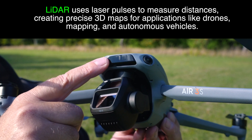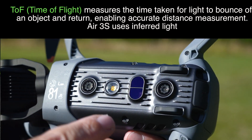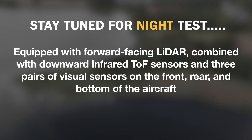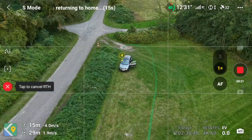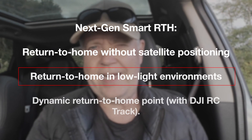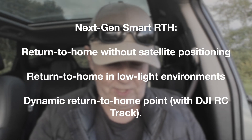It has a LiDAR sensor and a TOF sensor on the base that should help the drone avoid obstacles in the dark. It will also have an advanced return-to-home feature that will allow it to return home in low light if it has a problem using the cameras.